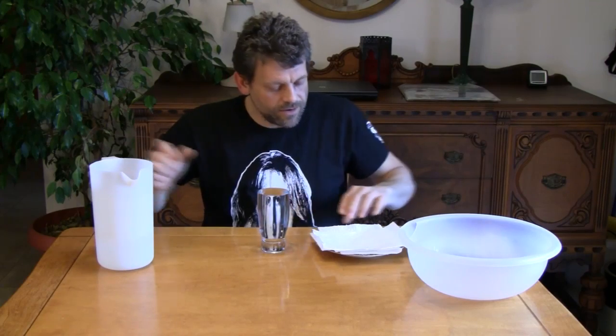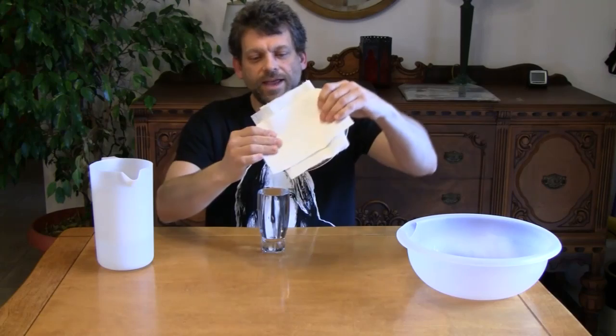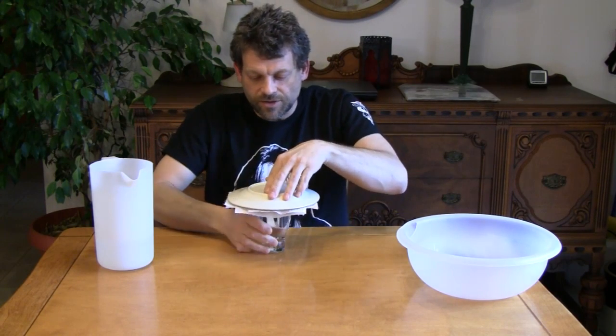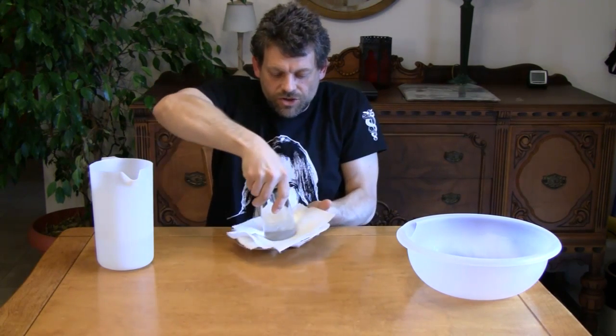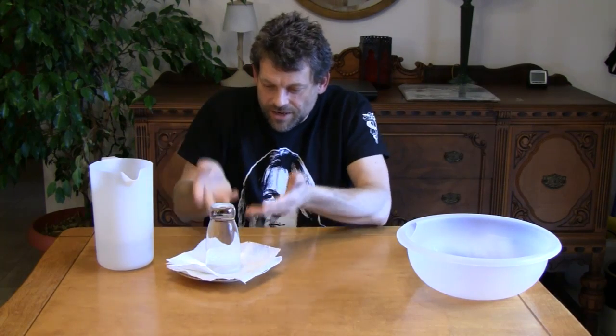That's pretty good right there. The next thing we're going to want to do is take our plate, and we're going to want to hold the paper towel. We're going to turn it over onto the glass and make sure it's centered. Now, we're going to want to take this whole thing and, holding it tight, we're going to turn it over like this, not allowing any air to get in around there.